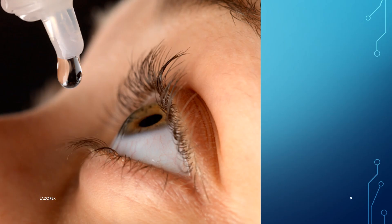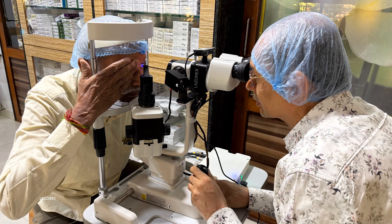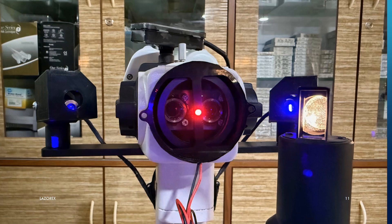After numbing the conjunctiva with proparacaine eye drops, the patient is taken on the slit lamp and the head is best aligned. With the other eye closed, the patient is asked to fixate on the central red target light, which also gives a red Purkinje 1 image on the cornea, denoting the actual and real position of the visual axis in the pupillary area of the cornea.